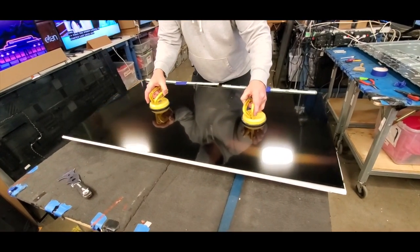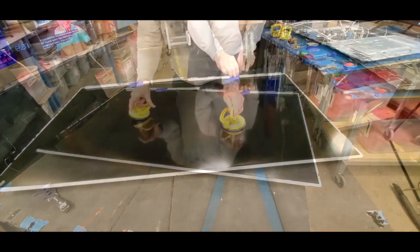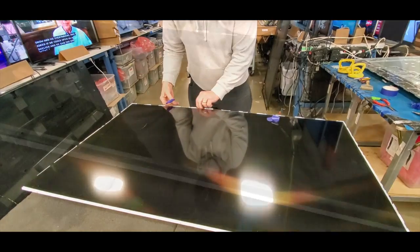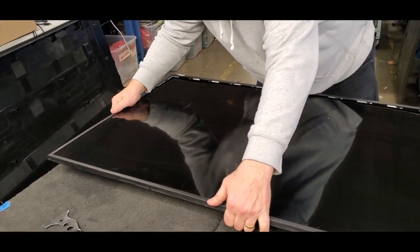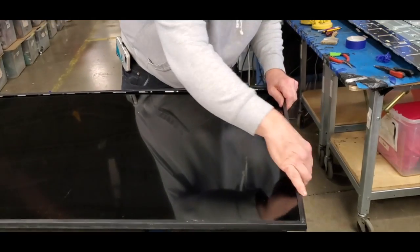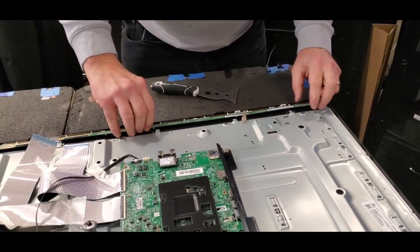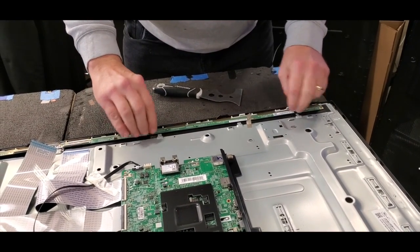Reinstall the TV panel. Remove the tape and release the buffer boards. Reinstall the TV bezel around the TV. Get the buffer boards back into position very gently. Then you can slide the little piece of tape back on top of them.